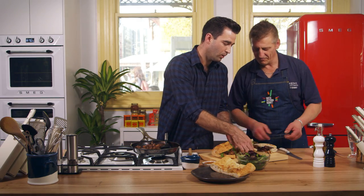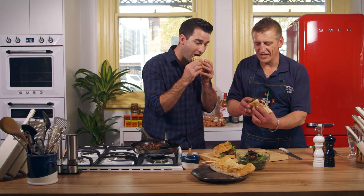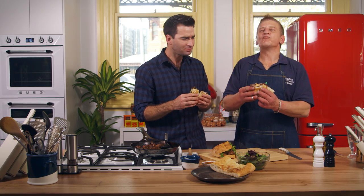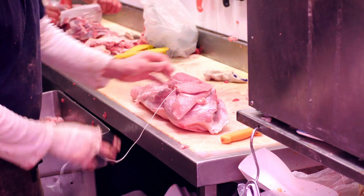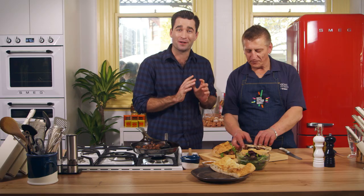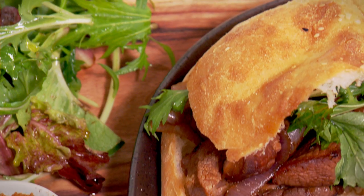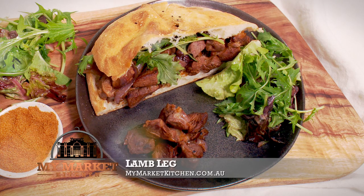I can't wait to taste this. I've been smelling this lamb cooked for about a good 10 minutes. Have a look at that. Beautiful. That is so good. Magnificent. That spice mix is beautiful, but the standout is definitely the lamb. Make sure you get down to Queen Victoria Market, after Rob at Jenkins Butchers, and you're going to get a delicious product. Thanks Rob. No worries at all. Thank you very much.